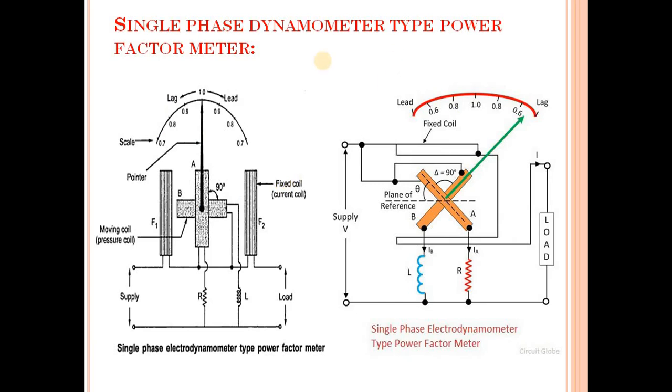Now in today's lecture, we are going to discuss about the Single Phase Dynamometer Type Power Factor Meter.